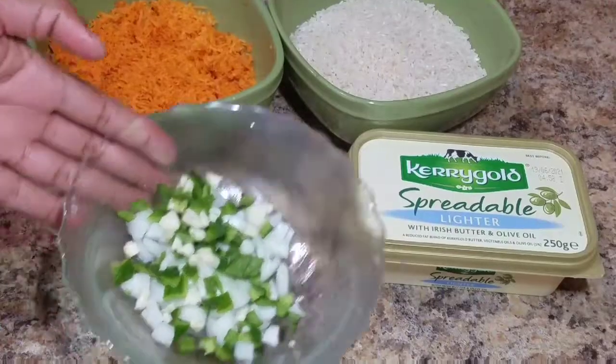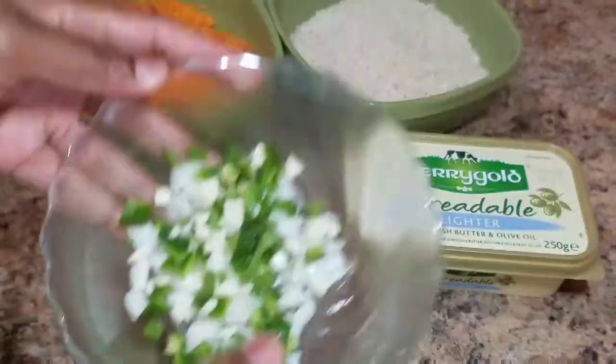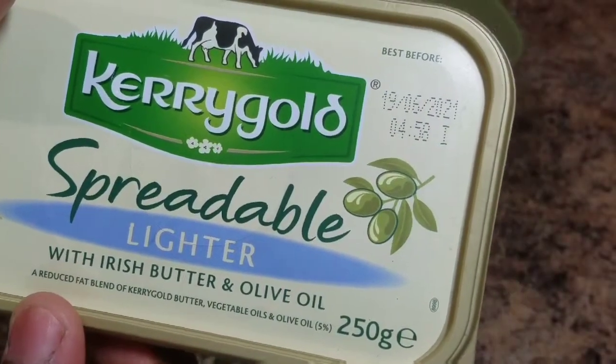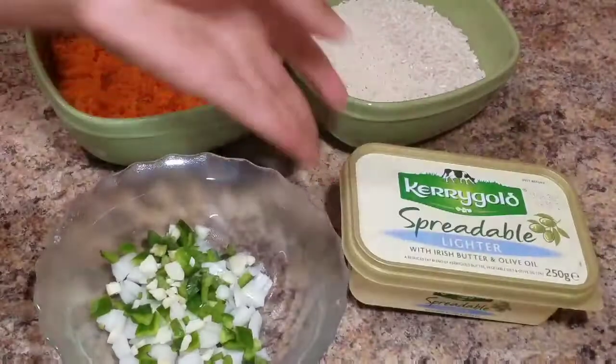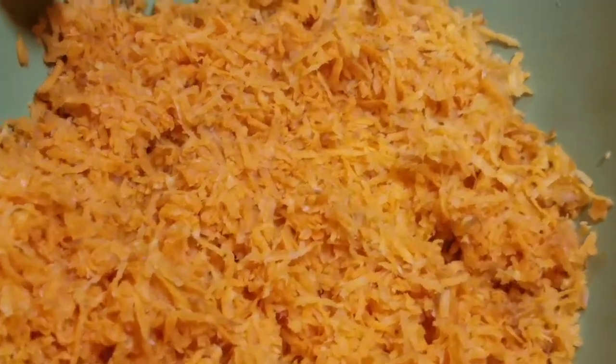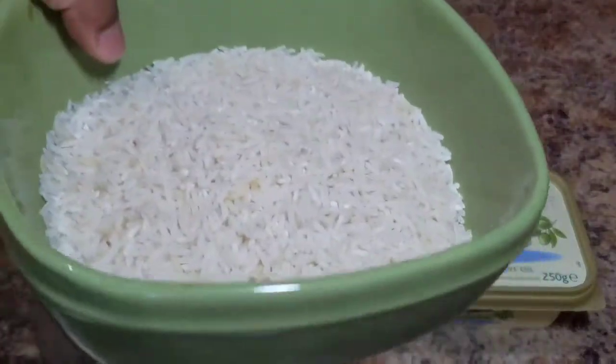So here I have some garlic, I also have onion and bell peppers. I'm going to use some Kerrygold butter — this is the Irish butter — and olive oil. I also have my freshly grated carrot and I also have my white rice.